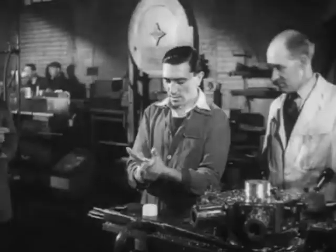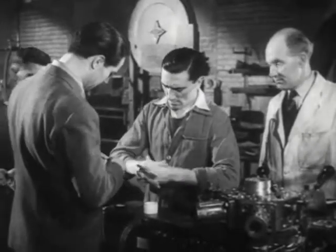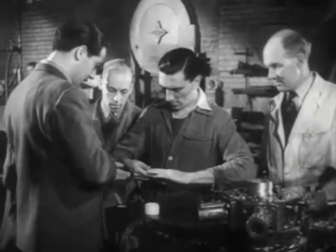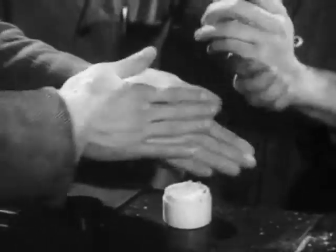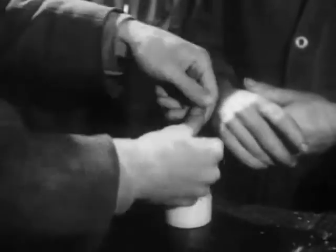The men already knew that putting on the cream before work helps to bring off the dirt more easily when they are washing. Some of them asked me how it would protect their hands. Well, I said, it acts like an invisible glove and does in fact make some sort of barrier between your skin and the irritating substances you touch. But your hands must be clean before you put it on.